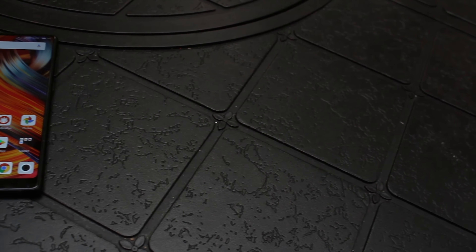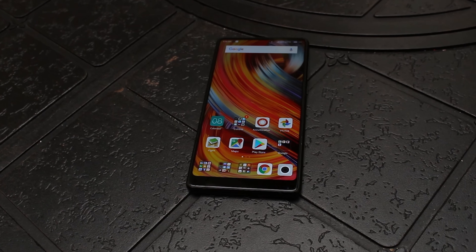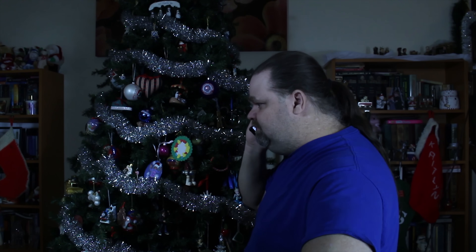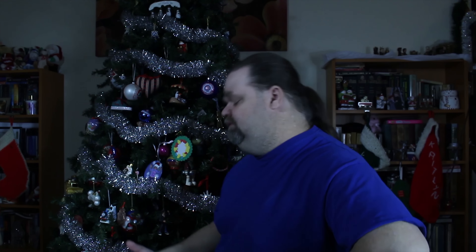Call quality on the phone is pretty good — callers were clear and reported the same to us. One issue we need to address, though, is that almost every time we had a long conversation, the line would just cut off. There's no rhyme or reason to the dropped call; it would simply decide we were done talking and disconnect. It didn't happen every time, but it happened often enough to be really annoying.